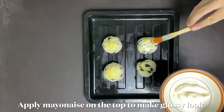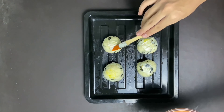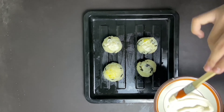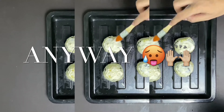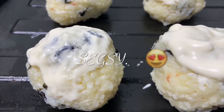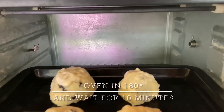To give a glossy and shiny look, we're going to use the mayonnaise and pour it on the top of the rice bowls. Put the rice bowl in the oven and wait for 10 minutes.